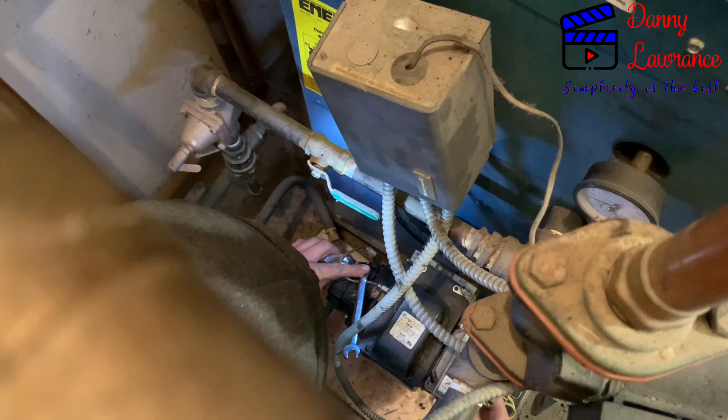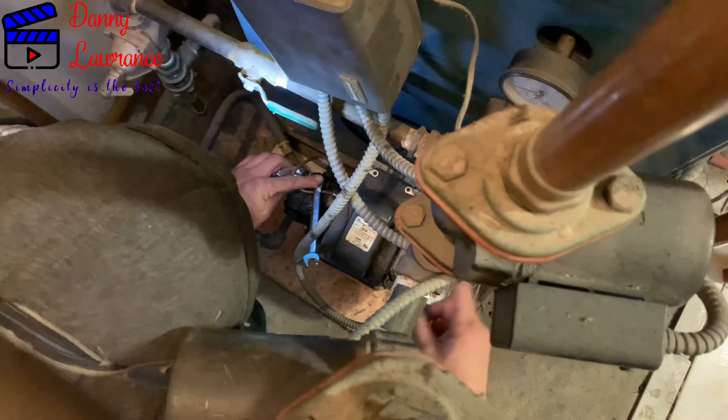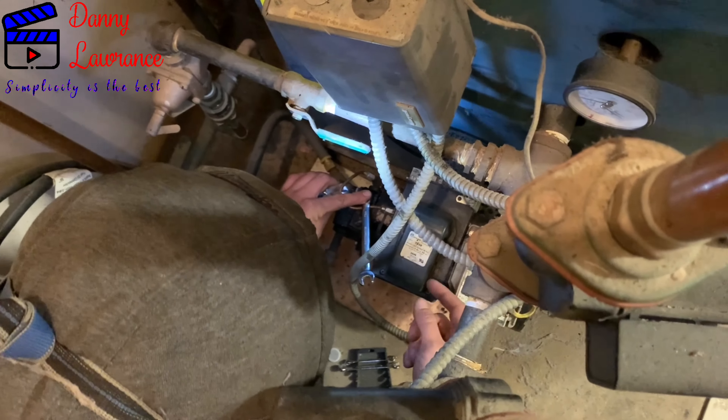There are ones that are electronic where you have to hold for a certain number of seconds, and then go hit it again. Every single unit is different, which is why it can get complicated.